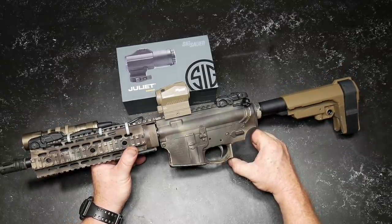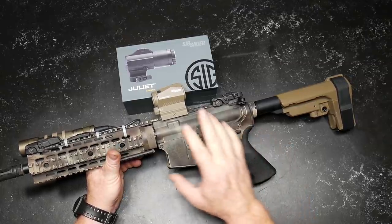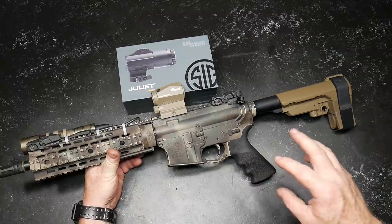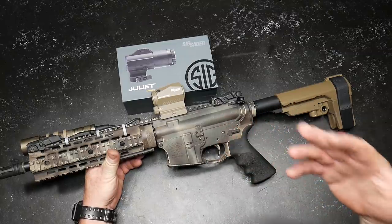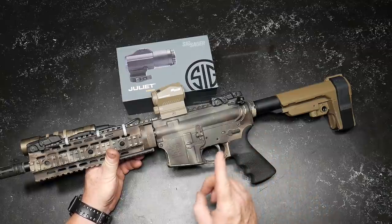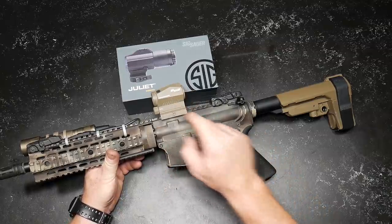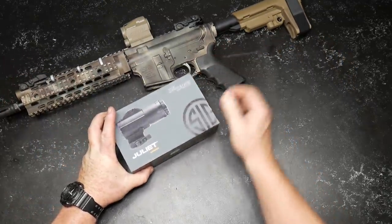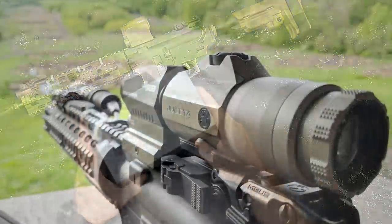I have been terribly impressed with this thing. A lot of people have asked me what the difference is between this and the Romeo 5 — we're going to go over those differences, and yes, they are justifiable given the increase in cost. But what this video is really about is this guy right here: the Juliet 4 magnifier.